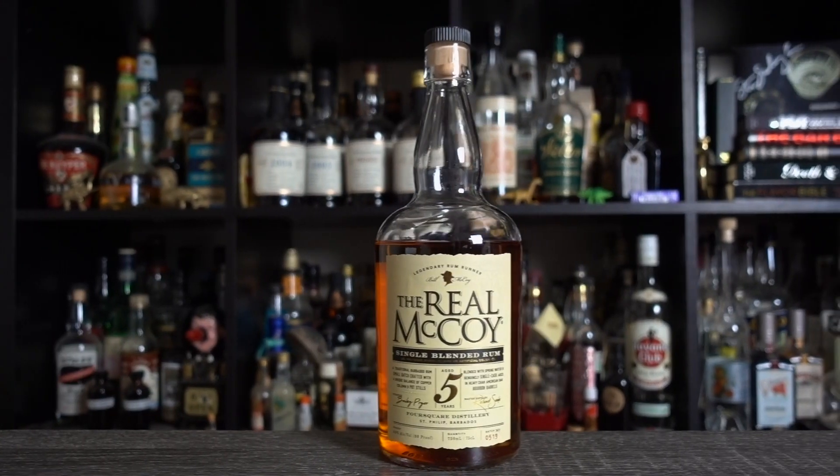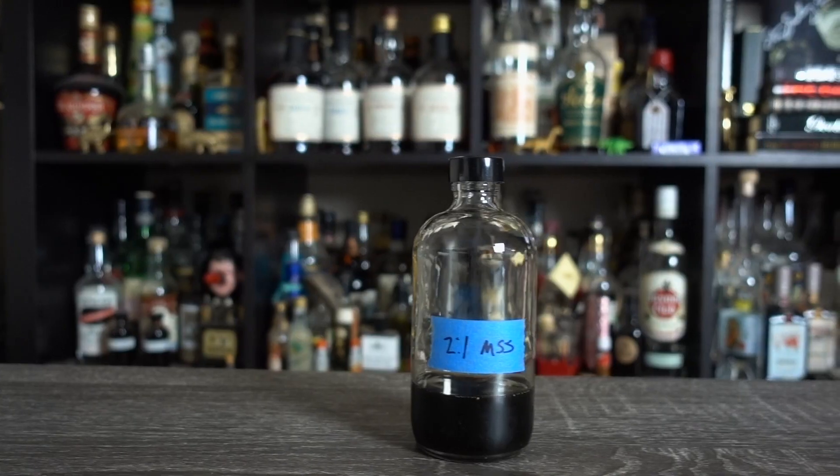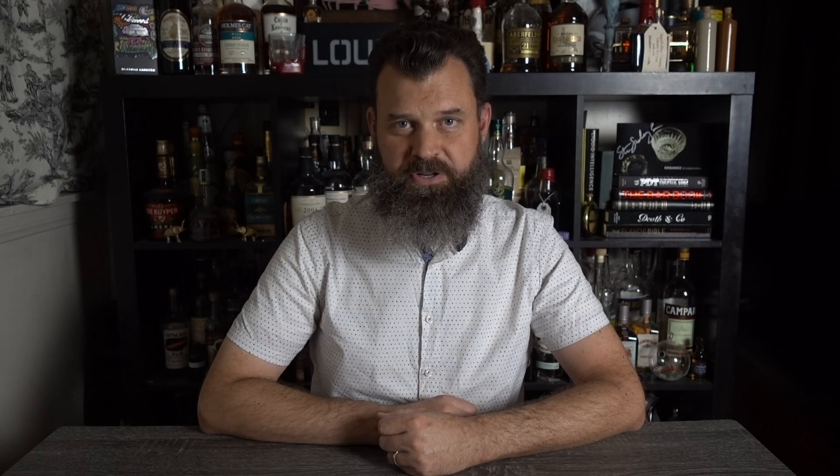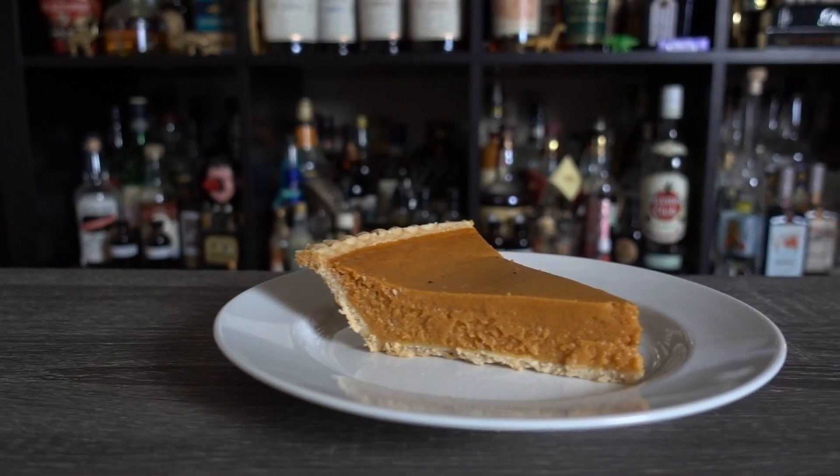Here's what you'll need: one bottle of Barbadian rum, one bottle of Jamaican rum, molasses syrup — this was invented by bar genius Jeffrey Morgenthaler; if you'd like to know more about this unique ingredient and see how it's made, you can here — Angostura bitters, vanilla ice cream, and a slice of pumpkin pie.